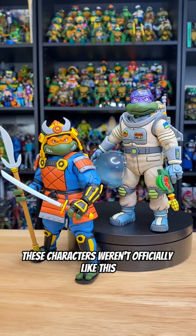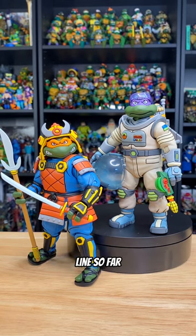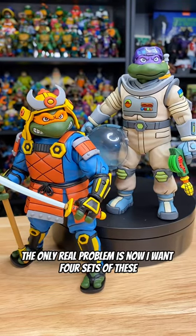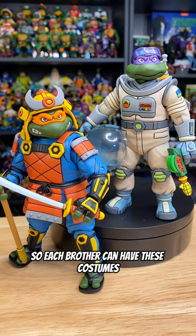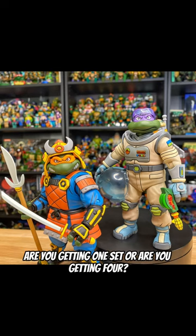So even though these characters weren't officially like this in the cartoon, this might be one of my favorite entries in the Toon Line so far. The only real problem is now I want four sets of these so each brother can have these costumes. Let me know what you think of this latest two-pack from NECA — are you getting one set or are you getting four?